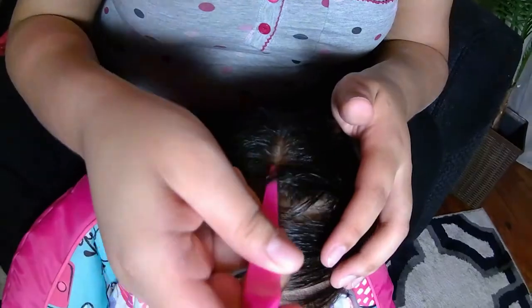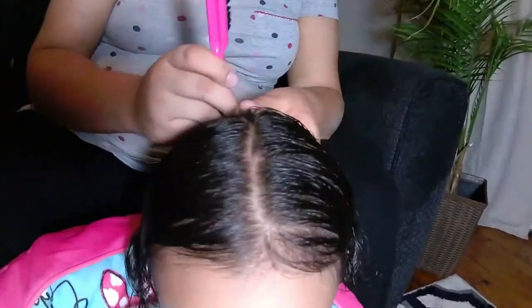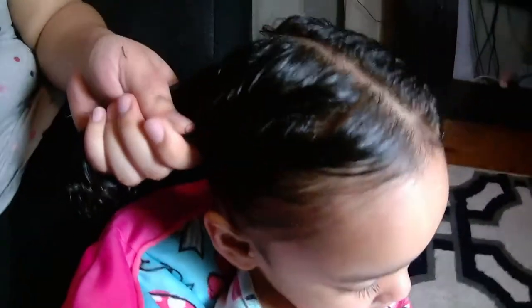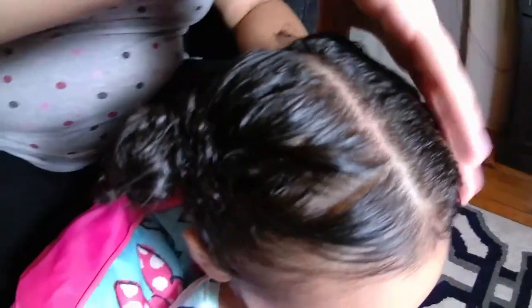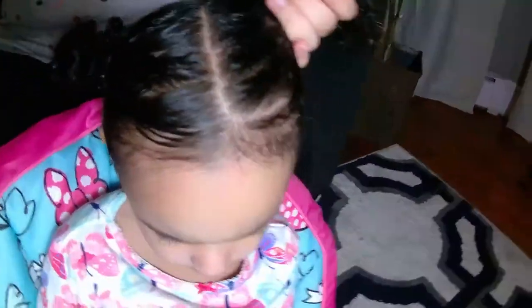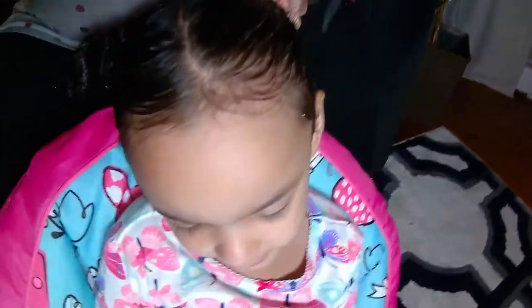Now I'm going to part her hair in half, then tie up one side so I can work on the other side. She's having fun singing along to her YouTube song.